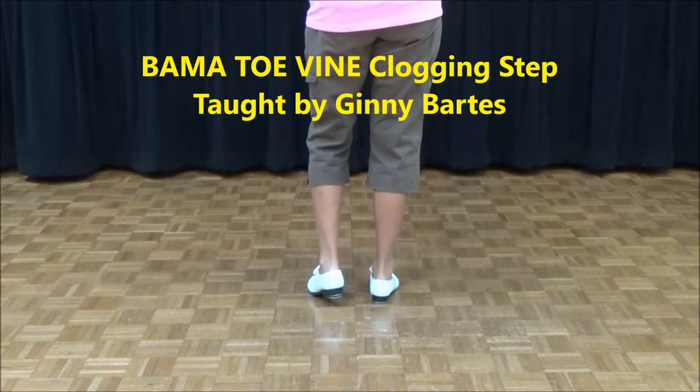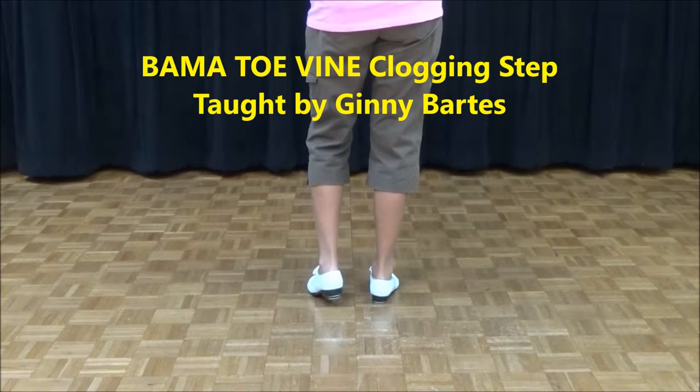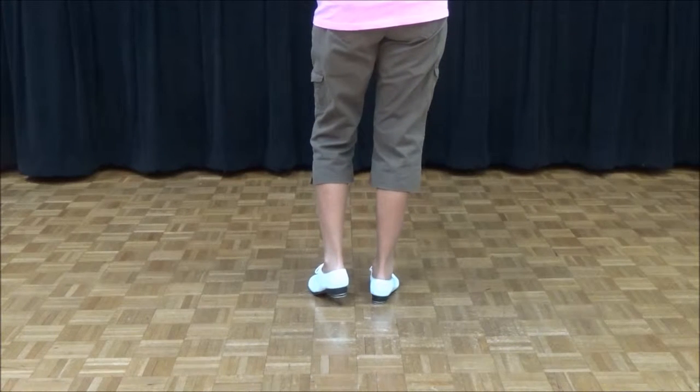The next step is called the Bama Tobine. It comes from California because they have an Alabama step, and this step starts like the Alabama. Alabama starts like Samantha, so let's start like a Samantha.